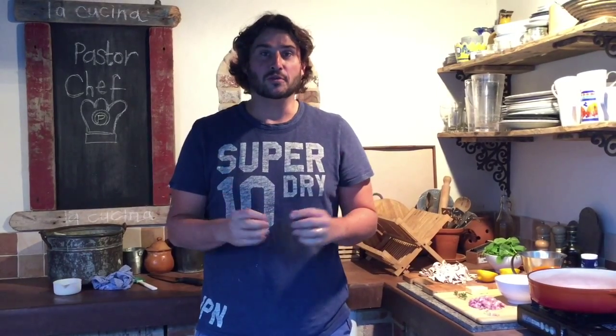Hi and welcome back to Pastor Chef. Tonight we are in my garden cooking one of my favorite vegetarian recipes, which you may be surprised to hear having barbecued so much cow in the last number of weeks. We're going to cook tonight just a white mushroom and truffle risotto.